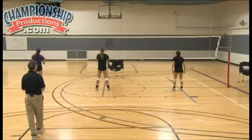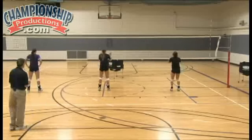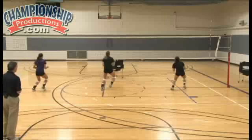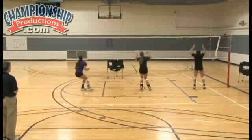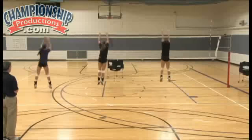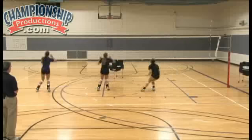Now we add the step crossover. Ready? Go. Up, hop right, up, down, up, up, hop right, hop left.